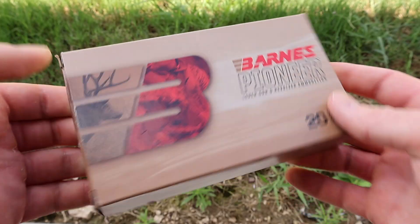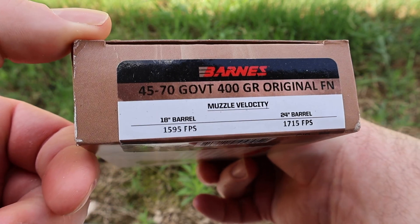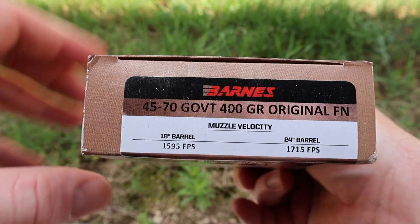Welcome back to another hunting ammo ballistics gel test. Today we're going back to the big dogs. I've got the Barnes 400 grain original flat nose in 45-70 — the Barnes Pioneer 400 grain original flat nose for the 45-70 Government.